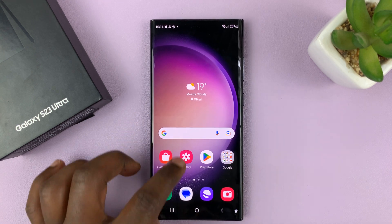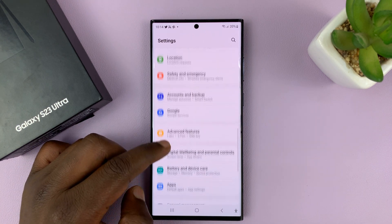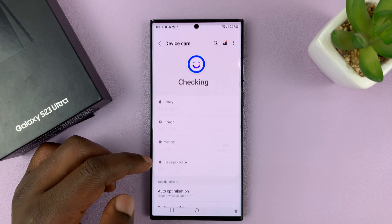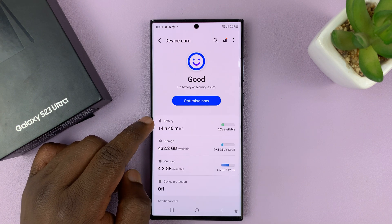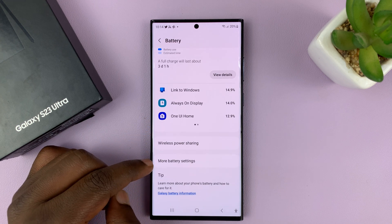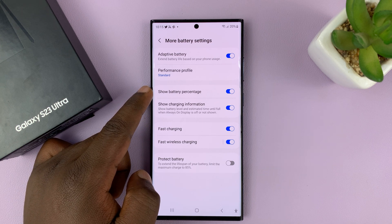Go to Settings. On the main settings page, go to Battery and Device Care. Tap on that, then tap on Battery, and then under Battery go to More Battery Settings. Tap on that and then you should see Show Battery Percentage.